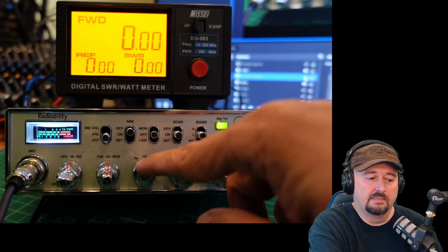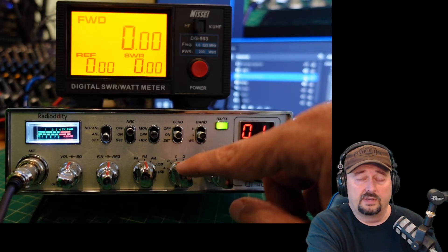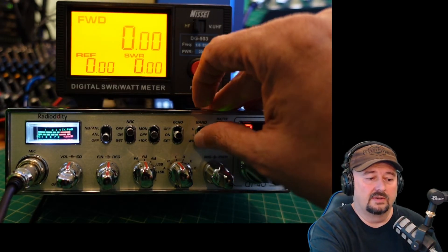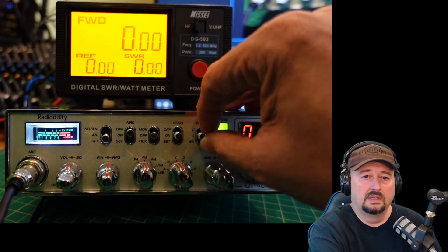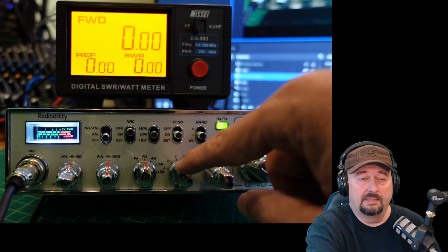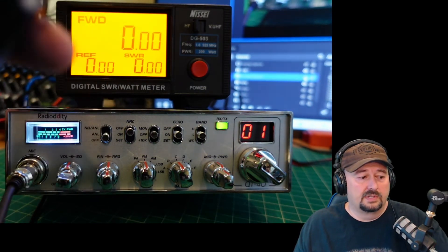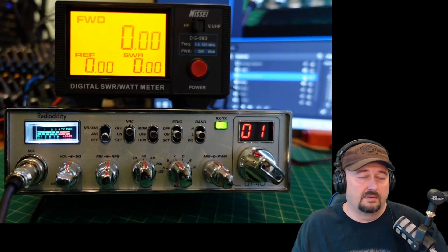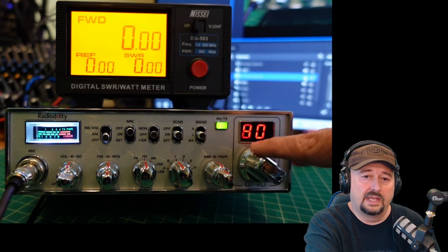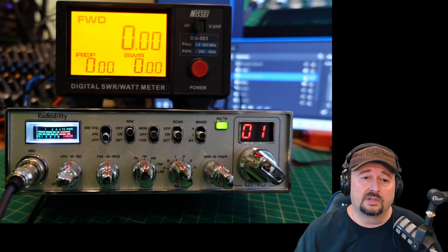These are your band selections A through F, and each one of those is a bank of 40 frequencies that you can program in your computer programming software. You can also switch the band using the band switch high and low. For band C, you have a bank of C high and a bank of C low. Today we're on C high channel one. When I press the two top buttons on the microphone, you can see on the display it shows the frequency — 28.400, which is right in the middle of the phone portion for technicians. I figured that was an appropriate frequency to test on.